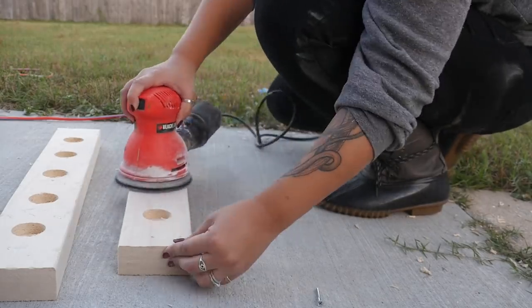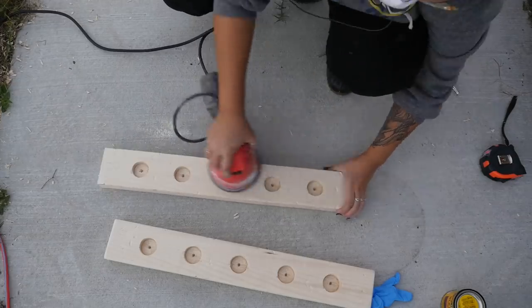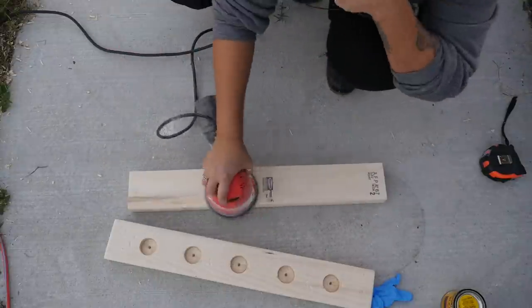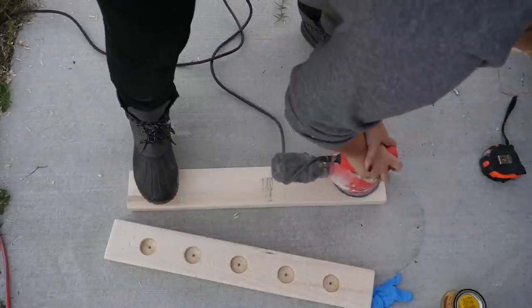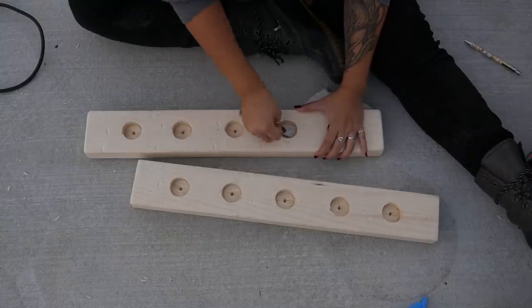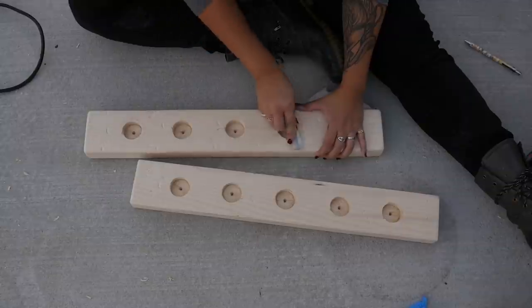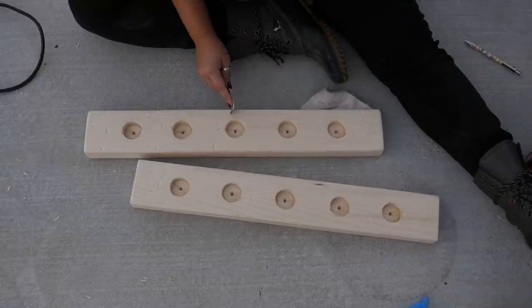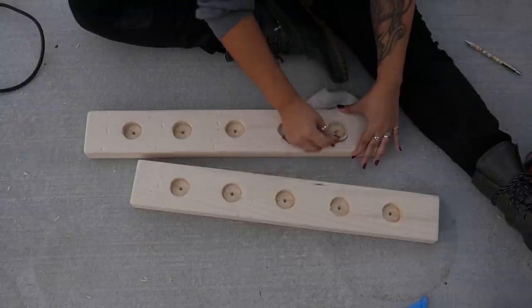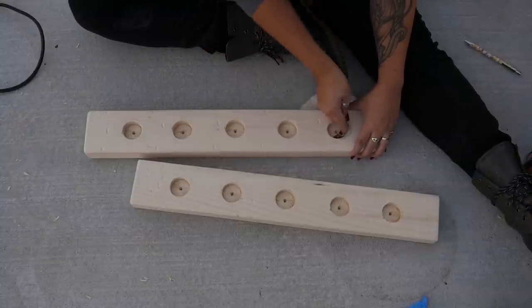Once you're happy with the level of distressing, then sand the wood. I'm using an orbital sander, which is ideal, but you could definitely hand sand this if you need to. I had to go back and hand sand the edges of the holes since they're so small the orbital sander obviously couldn't fit in them. And since I used a spade bit, they're pretty rough looking, so just sanding over them a little bit helps make it look nicer.